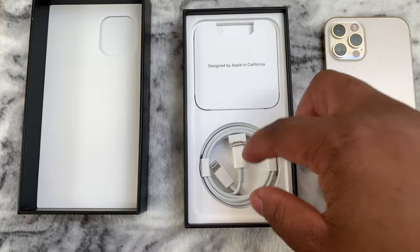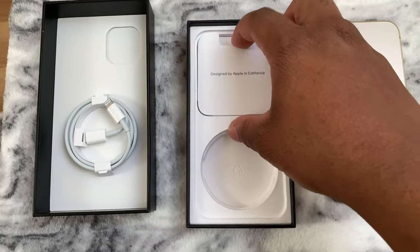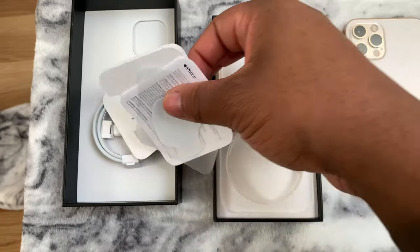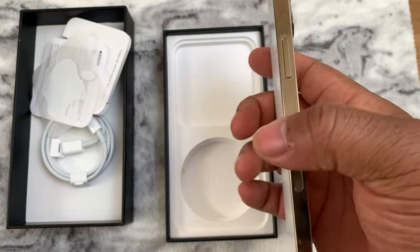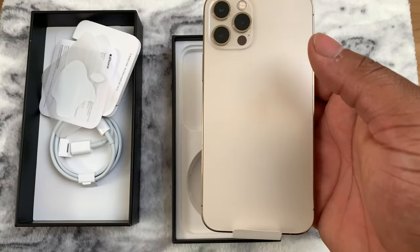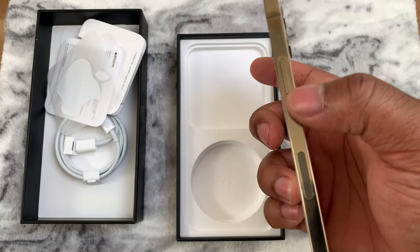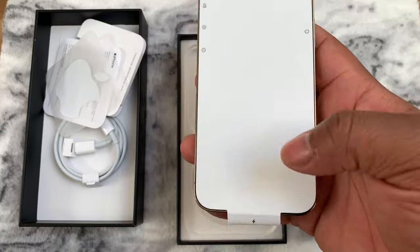It's got the three-camera setup and the LiDAR sensor. Let's see what else comes in the box: you got your Lightning to USB-C cable, your SIM ejector, your instructions, and one sticker. Very minimalistic. But I like it a lot — this thing is very sleek. It reminds me of the iPhone 4 and iPhone 5 design, which I always liked. That gold is just fire. It's a little heavier because it has stainless steel on the sides.